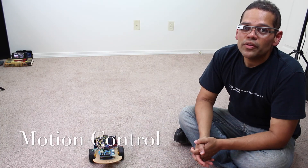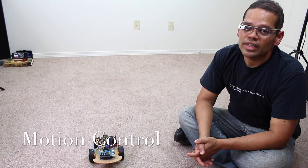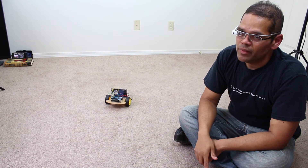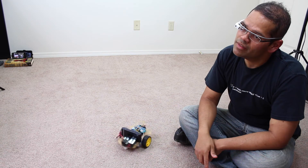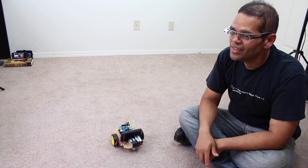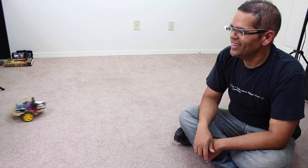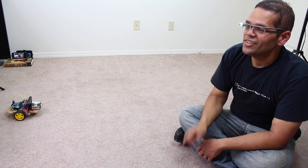Now I'm going to show you how motion control works — basically head movements to control the car. I'll start the app back up and select motion control. I'm going to tilt my head up and it's going to drive forward. Backward. Left. Right. Forward again. It's a bit jerky but it actually works — using motion control I was able to control the car.